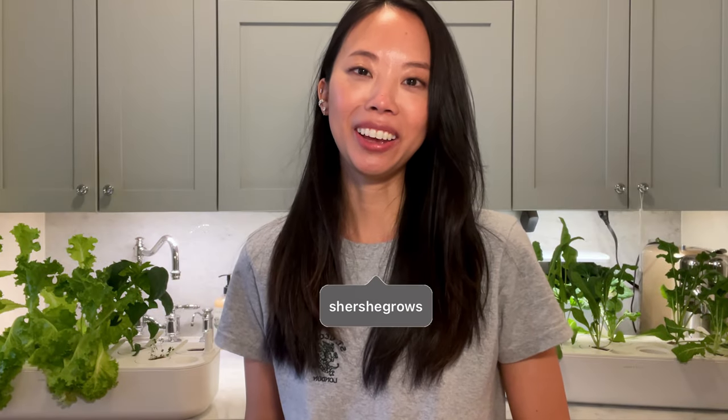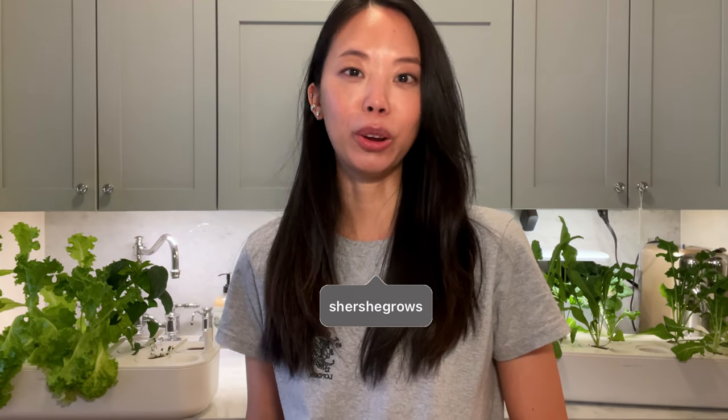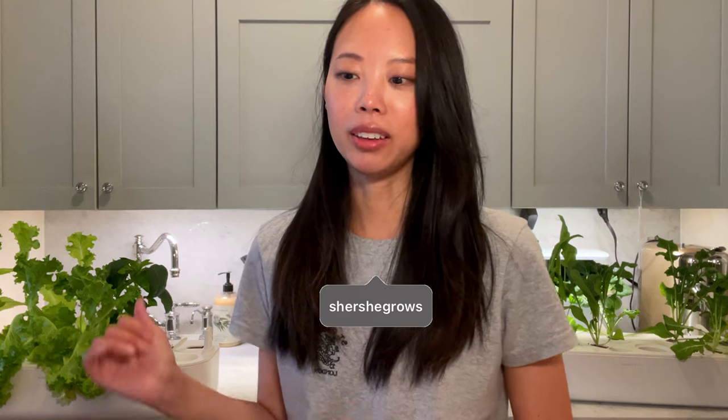Hi everyone, welcome back to my channel. Today I have a review on the Click & Grow indoor gardens. I've had these for about nine months now, and I keep getting a lot of questions about them, so I thought it was time to do a video.